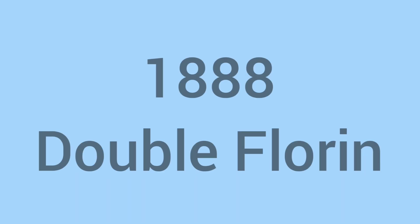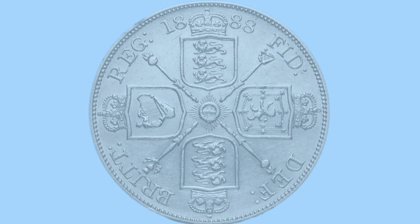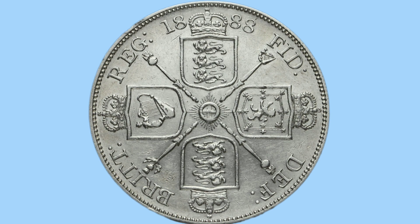Hello and welcome back to Bits and Bobs. Today's video is all about the 1888 double florin coin, the coin we see on screen now. Firstly, I'll talk about the design of the coin and then we'll move on to the facts and figures.